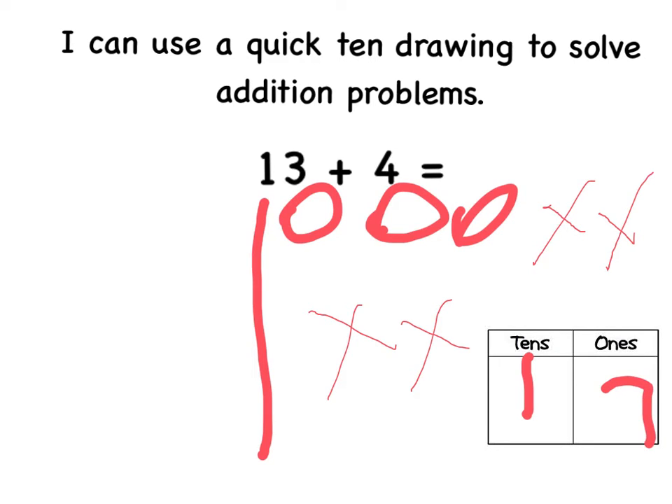Thirteen plus four equals seventeen. One, four, five, six, seven. Good. All right.